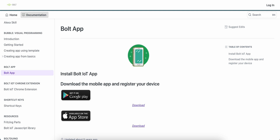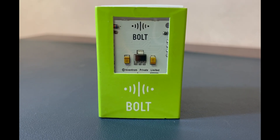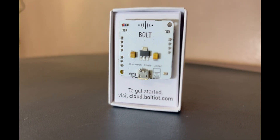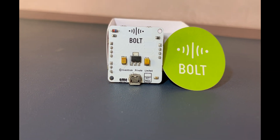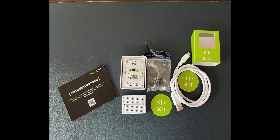Alright, let's jump into the unboxing and see what Bolt IoT has packed for us. Here we have the Bolt IoT Wi-Fi module, the heart of our IoT projects. It's sleek and compact and comes with all the features that you need to get started. The build quality looks top-notch — I would say 10 on 10 — as expected from Bolt IoT, and this is one of the best modules I have seen so far.